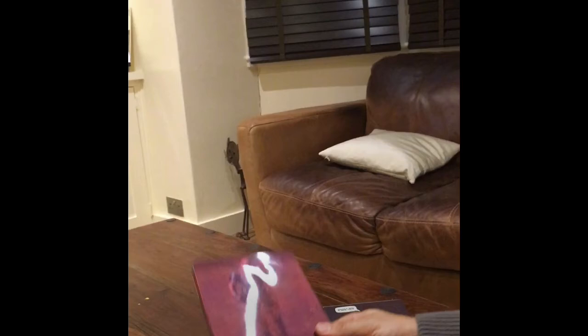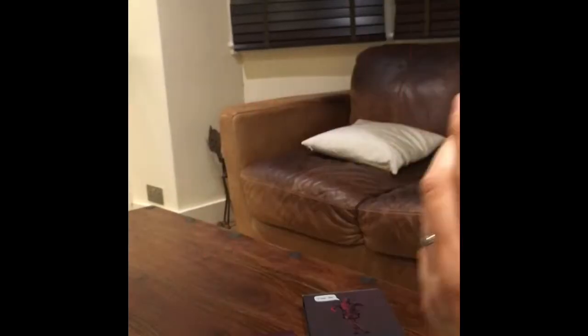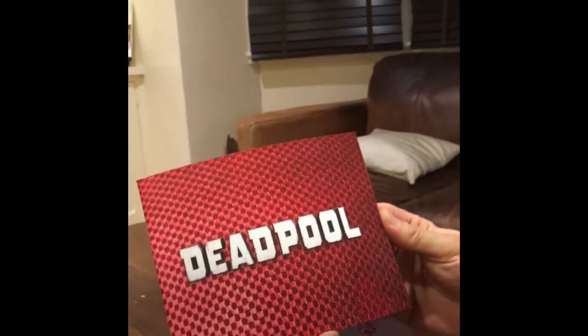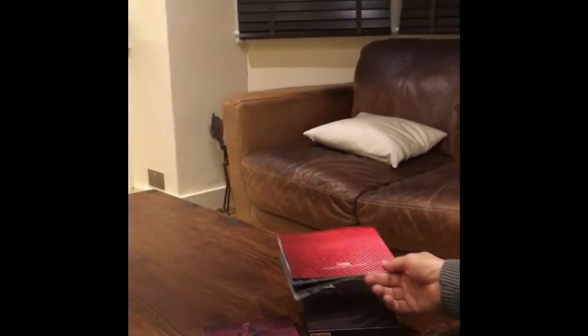I was going to show everybody the extras that you get with the Deadpool release. Here we go — and here we have the booklet. This smells waxy, very nice. I'll flick through it very quickly, I won't bore you with every single page, but yes, some very nice images from the film. Very nice — and there you go, some images actually taken during filming. A very nice booklet overall.